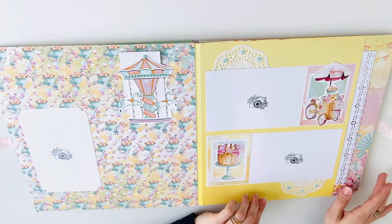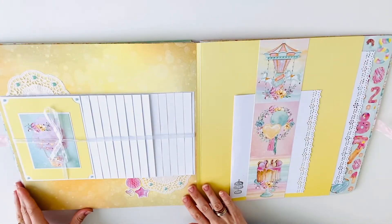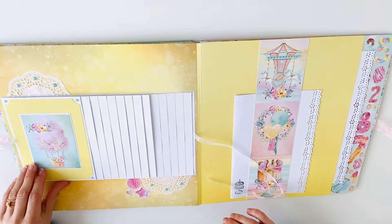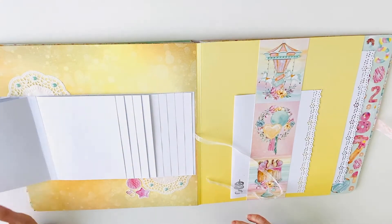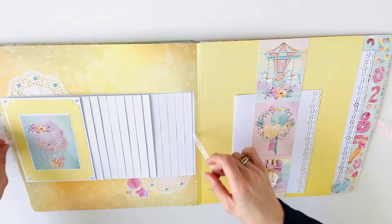And another booklet here in the pocket. On this page there is a waterfall — these are 14 sheets, so 28 photos can be adhered in this waterfall.